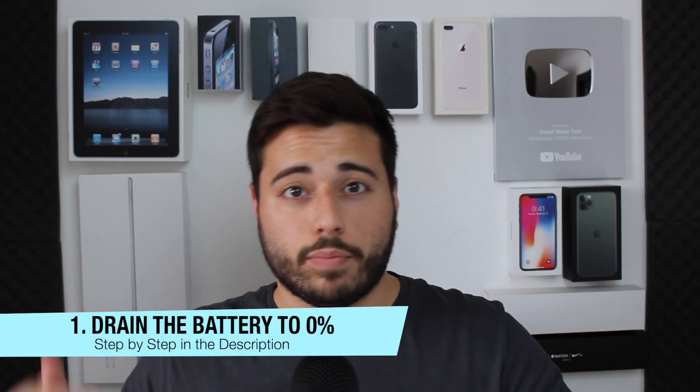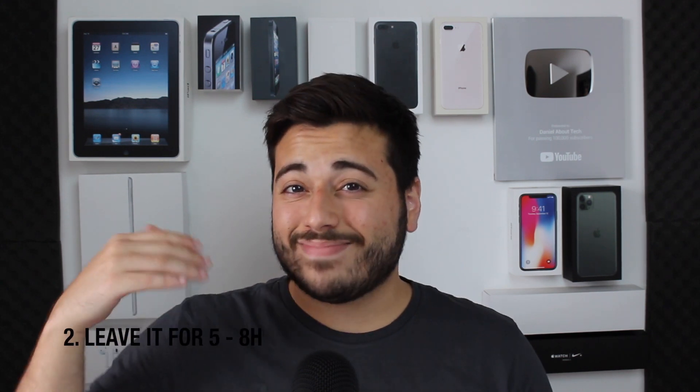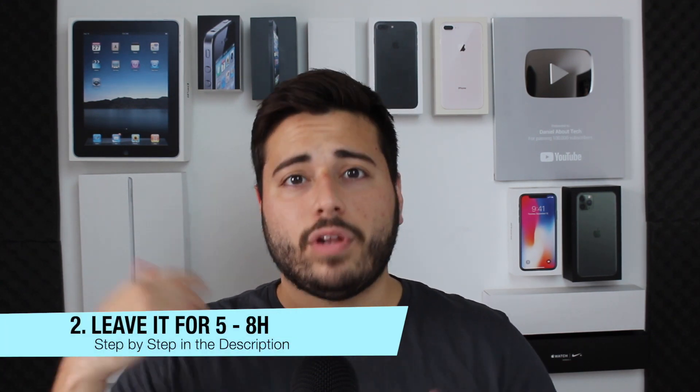Now let's begin. First, get your iPhone or iPad and drain the battery all the way down to zero percent — use it until you can't use it anymore. If you're having a hard time, turn on the flashlight, turn on the speakers, turn up the brightness to 100 — do whatever you can to kill the battery. After that, leave it completely off and unplugged for five to eight hours. You can leave it overnight, since we need to drain as much battery as possible for the calibration.